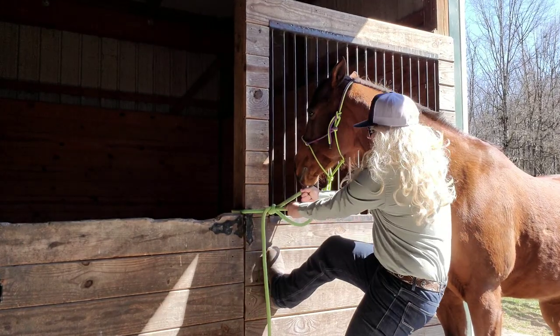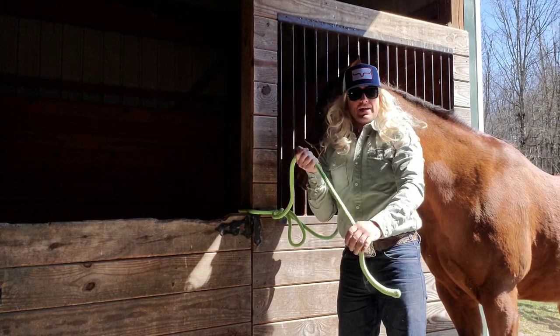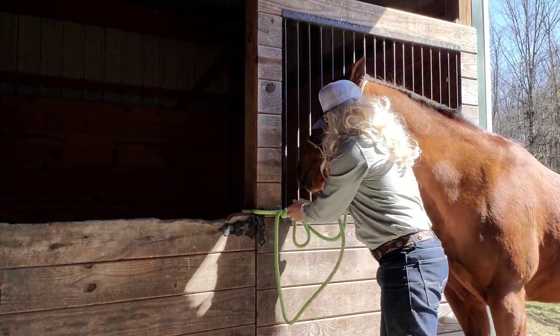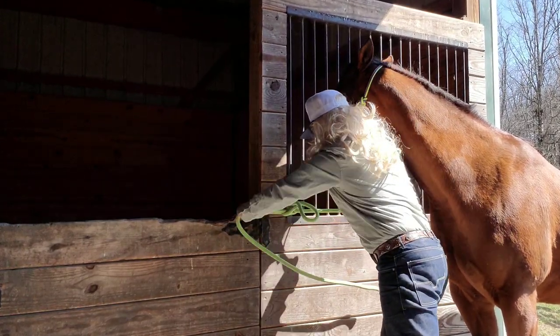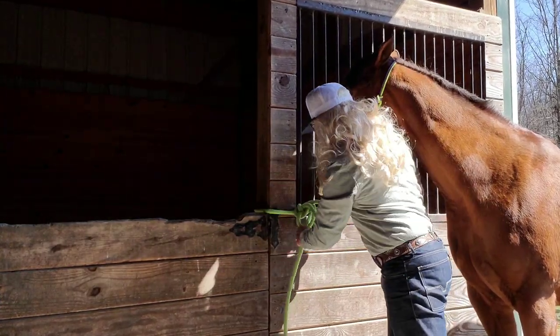I mean, crank on it. We want it tight. Then you're going to take the tail of your rope like this, go around here, tie it in a knot. Do the same thing again. Go around here, tie it in a knot.